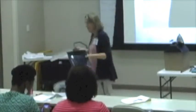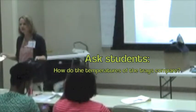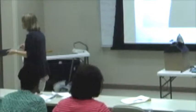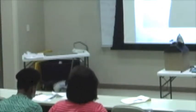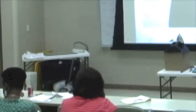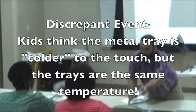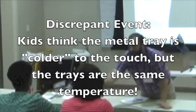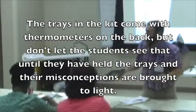In the kit you're going to get, there's going to be two trays — one of them is plastic and one of them is metal. If you walk around and ask kids to tell you what the difference is in the temperature of these two trays, the kids typically say the metal one's colder. They just think it's colder — they think metals are colder than plastics.